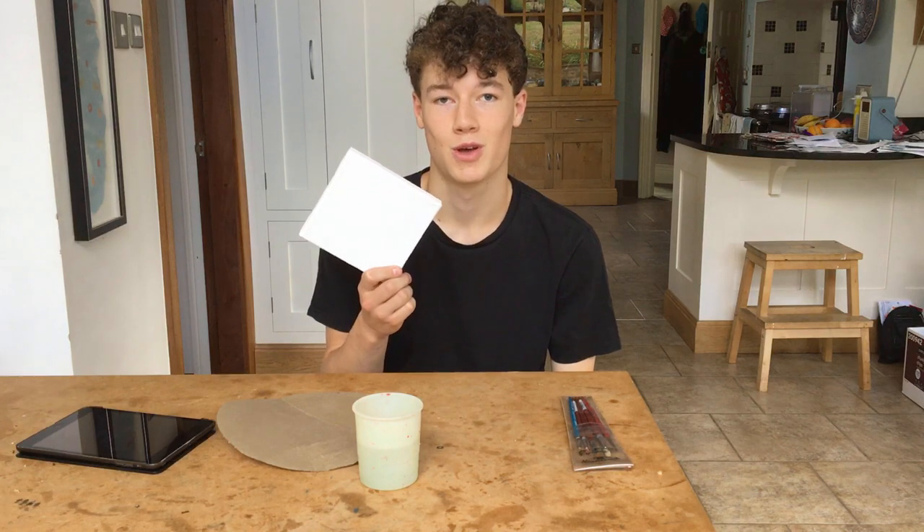Hey guys, today I had an idea. I thought I'd do some painting and I'm going to be following a Bob Ross tutorial on how to paint. There is one problem in that he usually has a big canvas, and I was like oh I've got a big canvas, I might as well use it — and then I found the canvas and it's... So today I'm going to be doing a small version of a Bob Ross painting.